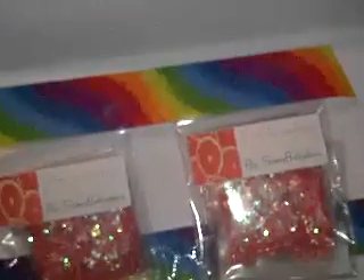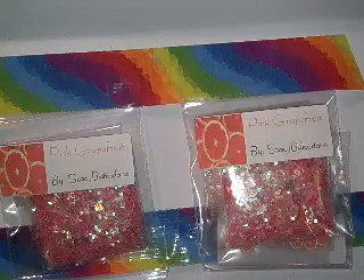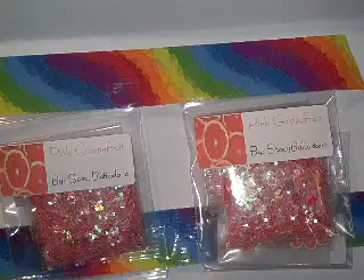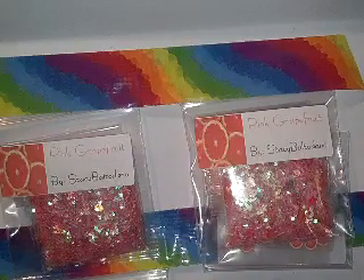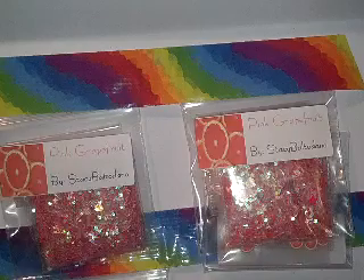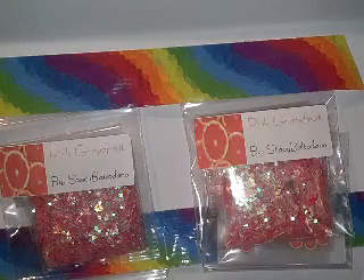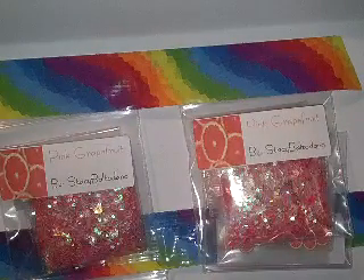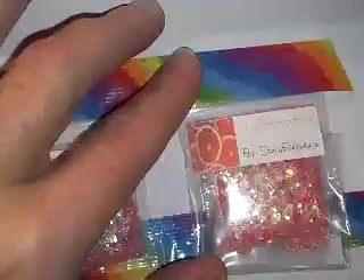And the next one is from Miss Lovely Stacey Baltadano. She says, thank you for hosting another amazing swap and letting me join. I'm very excited to be part of it. I think this is an awesome twist on your swap and I have fun making my mix. I included a total of six mixes — one for you too, doll. I hope you and the other ladies who received my mix will love it as much as I enjoyed mixing it. Thank you, Sherry. And her mix was called Pink Grapefruit.